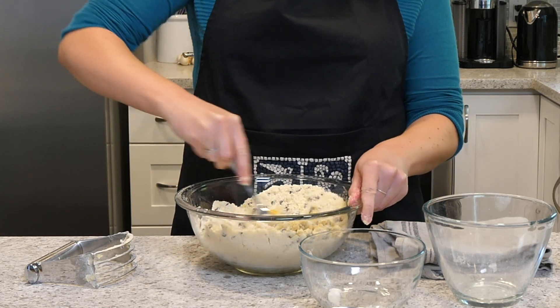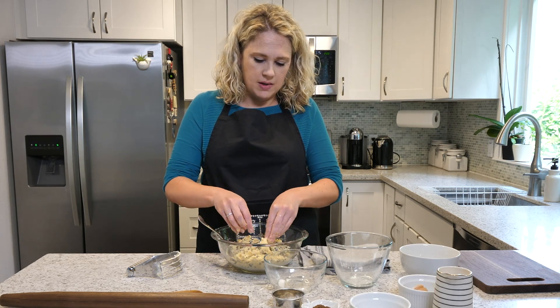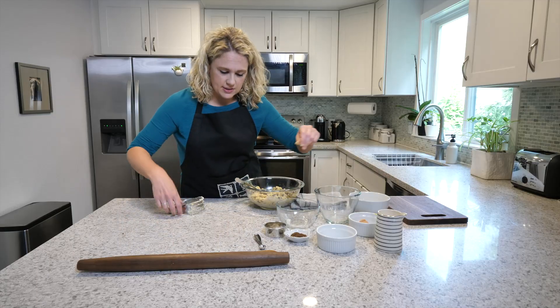I'm checking to see if this dough will hold together because we need to roll it out. It's a little crumbly, so I'm just going to add a splash of milk. Put some flour on this surface so that it doesn't stick.